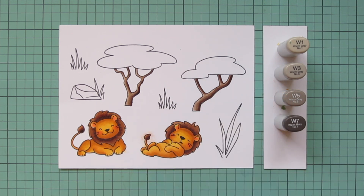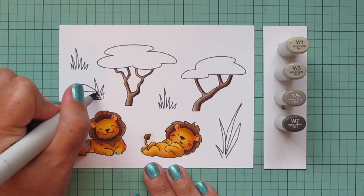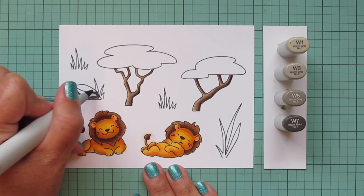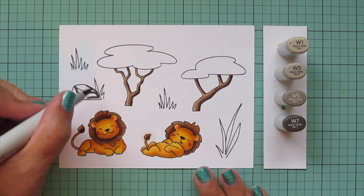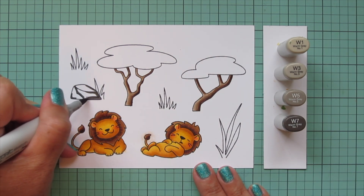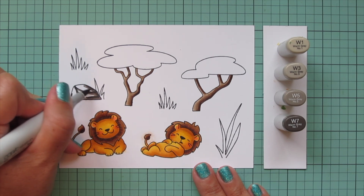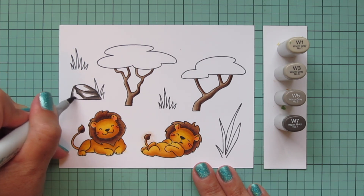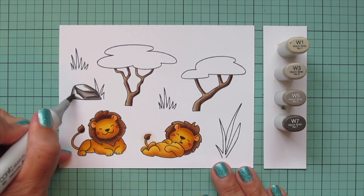Now I'm moving on to the stone, doing that in some warm grays - I'm using W1, W3, W5, and W7. I'll add some little shading bits here and there to make the stone not look flat with that W7, then blend out with the W5. I'll fill in most of the rest with the W3, saving a little highlight area in two spots for the W1.